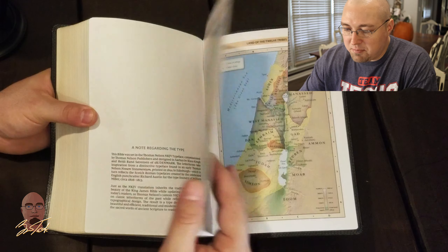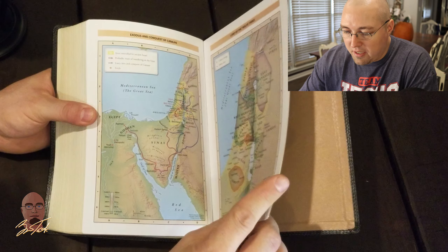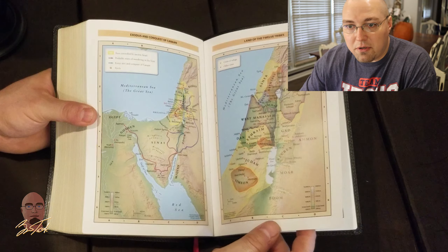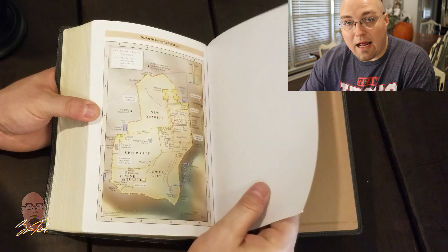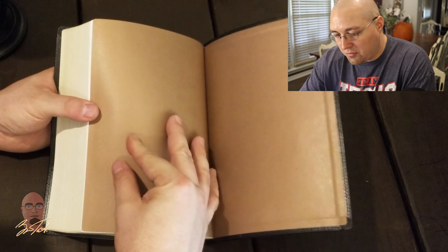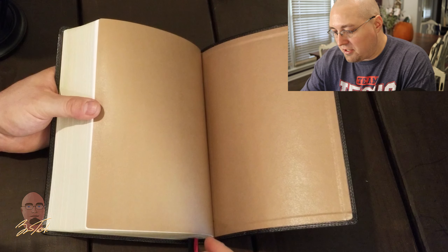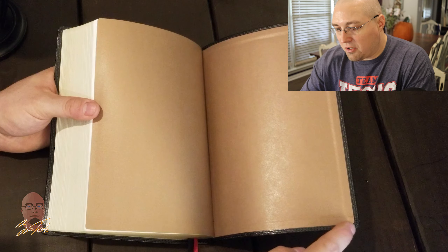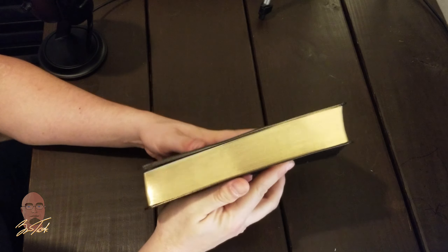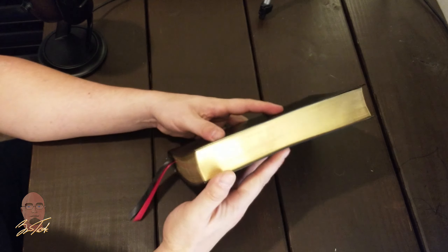After the note regarding the type, we come to the Bible maps. These maps are on glossy cardstock, which I'm not fond of, but they are really great maps — very detailed, easy to follow, and intuitive. After the maps, you get to your end sheet, which is white on one side and gold on the other, and you can see that back paper paste-down in gold. The double sewn perimeter stitching continues here, which is really cool.